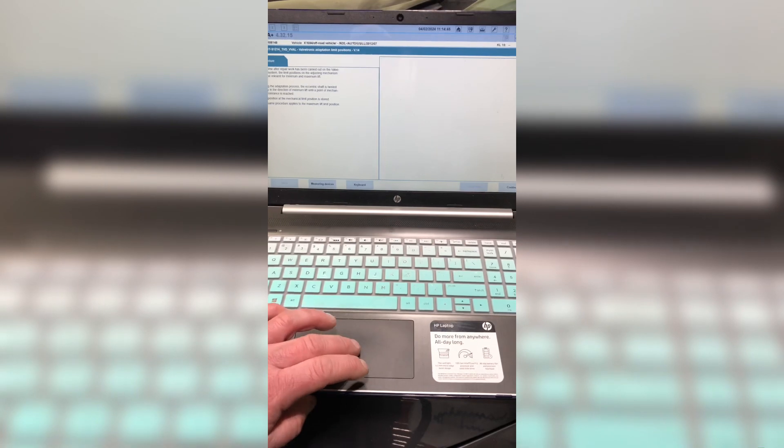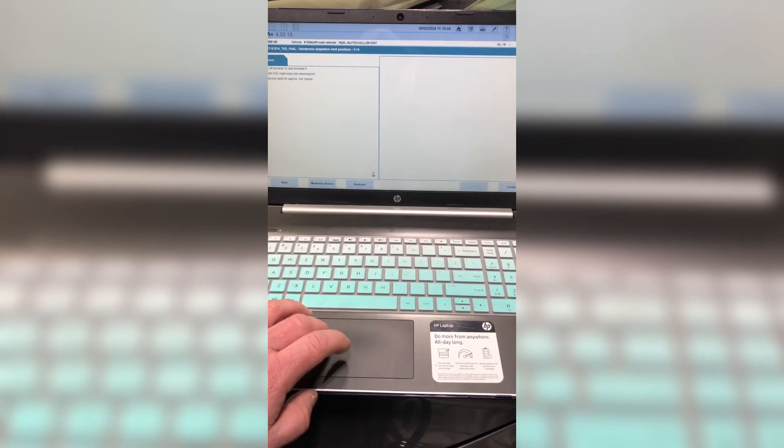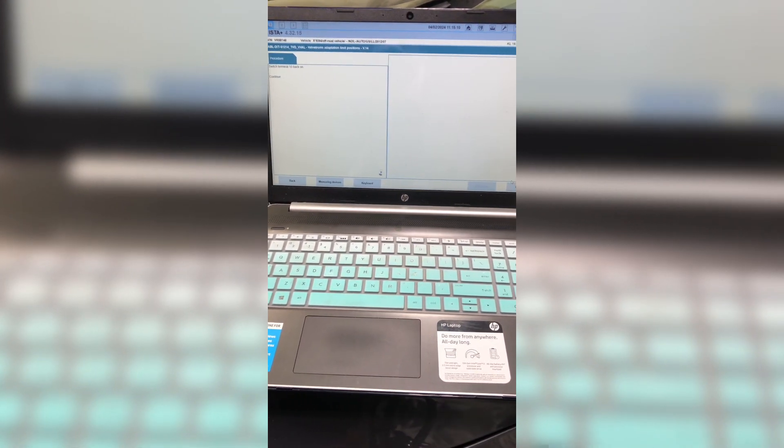Work through the process by clicking Continue. It tells you to switch off terminal 15 — terminal 15 means the push-button ignition on, and terminal R is the key out. Going through this step takes some time, and then you'll be able to see about a 20-minute phase of 450 cycles as the vehicle learns its new process.